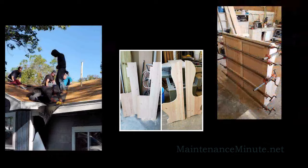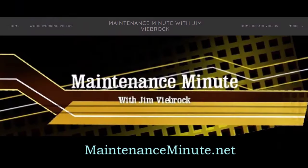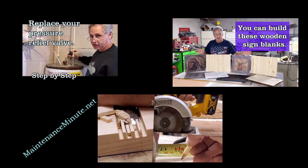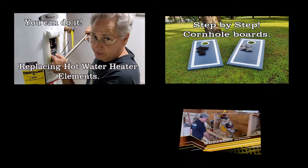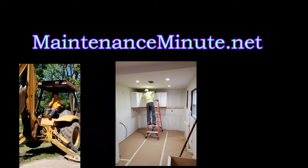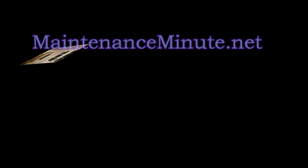Are you interested in woodworking or home repair? If so, please look at MaintenanceMinute.net. I'm Jim Vbrock, and I'm the host of Maintenance Minute. From my website, you can watch videos on how to build a variety of arts and crafts projects, full-on woodworking builds, and home repair and remodeling tips too. We recently added an archive section where you can see over 40 years of projects that I have built. Please take a moment and visit MaintenanceMinute.net.